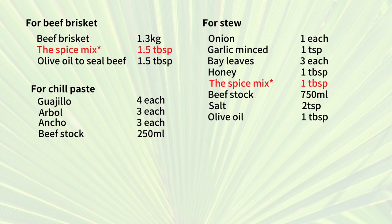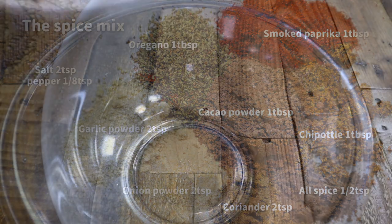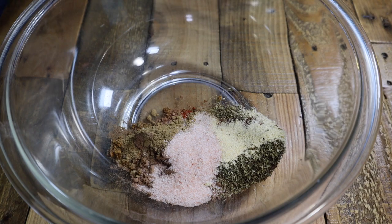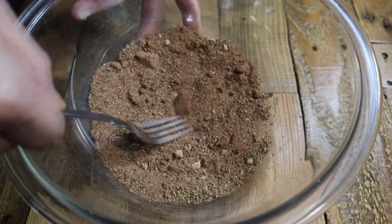Here are the ingredients. First, making the spicy mix for this stew — prep all the spices in the picture. Put all the spices into a bowl and add 2 teaspoons of salt, 1/8 teaspoon of pepper and mix well.